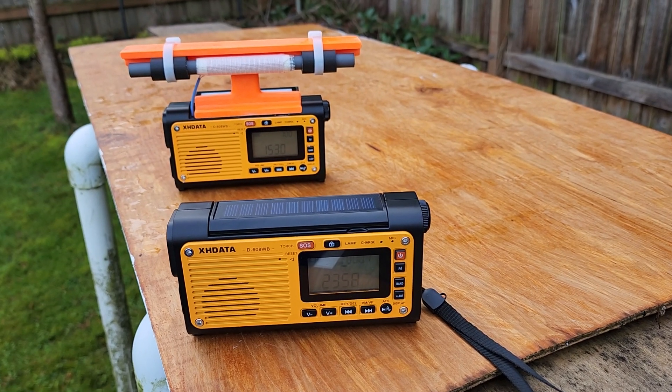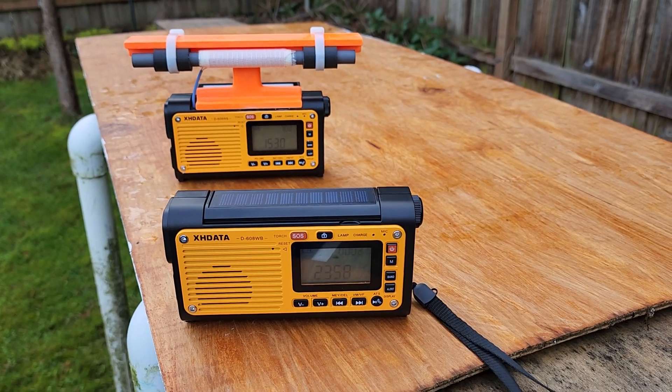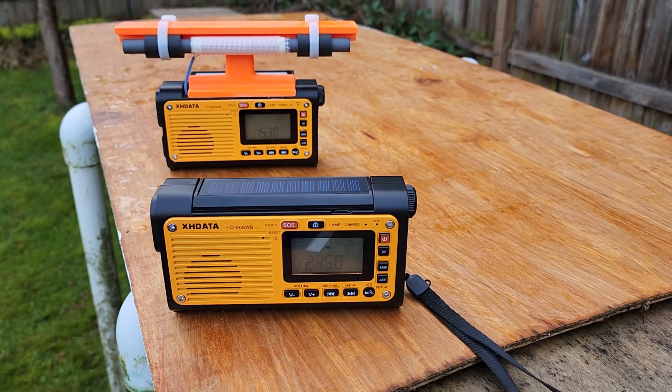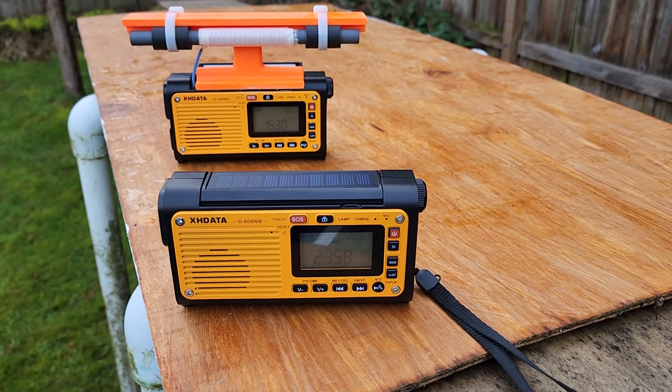Hi, this is Gary DeBock in Puyallup, Washington, USA. In this video, we'll demonstrate the new XHDATA D608WB, which stands for weather band.